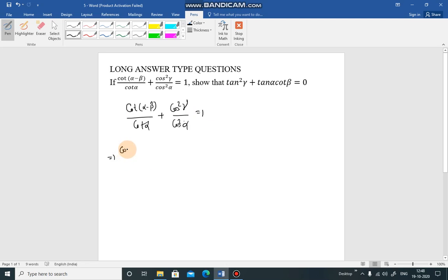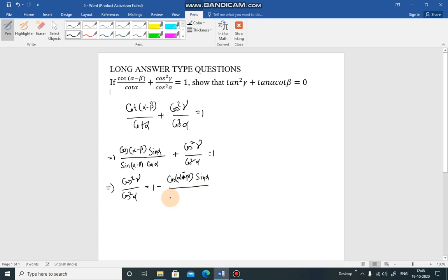Expanding cot(α-β)/cot(α) as [cos(α-β)/sin(α-β)] · [sin(α)/cos(α)], then cos²γ/cos²α = 1 minus [cos(α-β)·sin(α)] / [sin(α-β)·cos(α)].